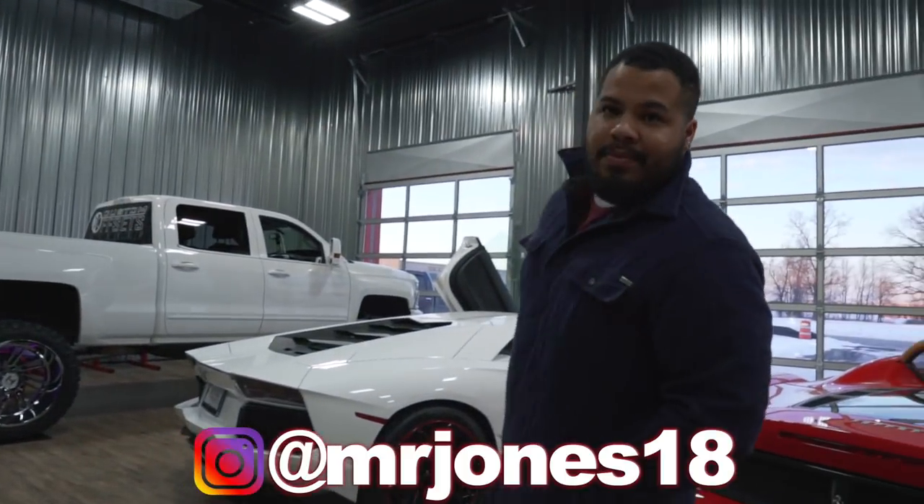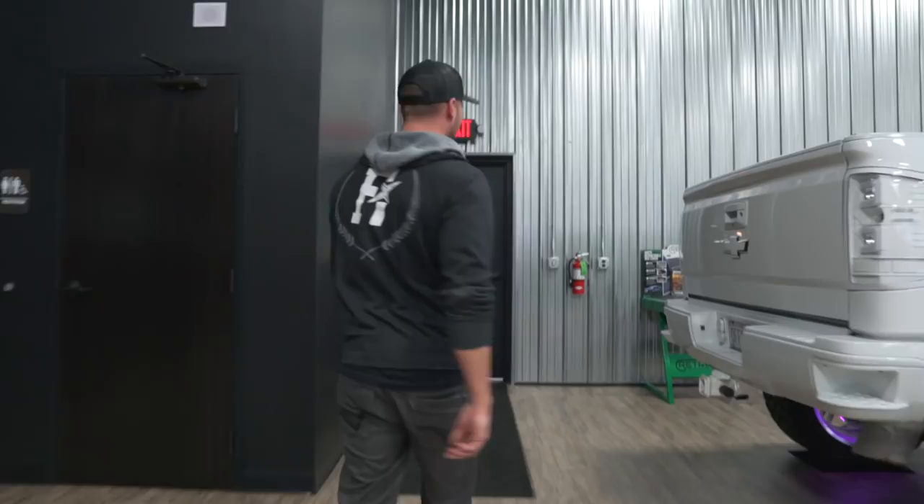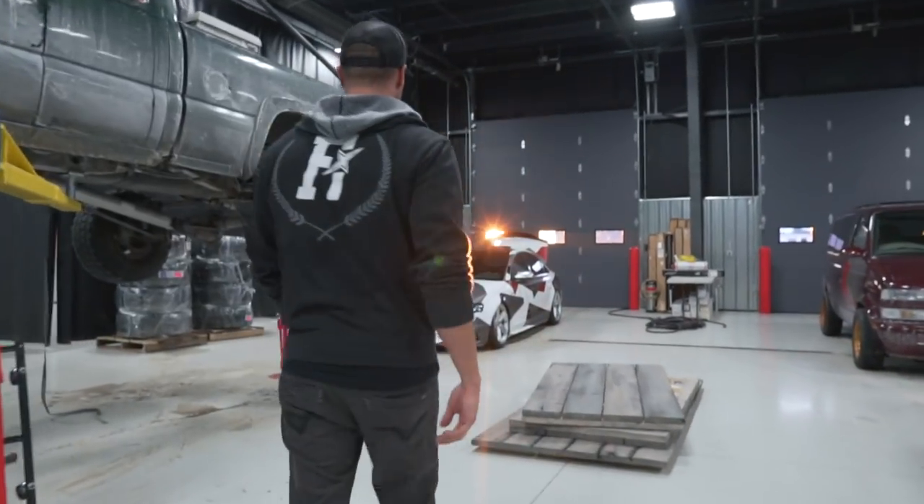We're just chilling here today and my buddy Cory decided to roll through. He's got a B8 S4 and he just did a pretty dope wrap on it. This is my homie Cory — he's facing out looking at the Lambos. We're going to go check out his car and do a quick little mini walk-around.